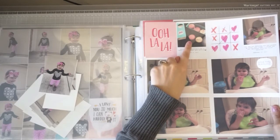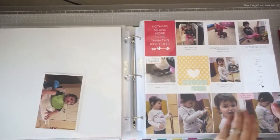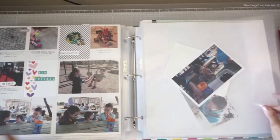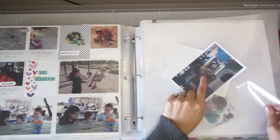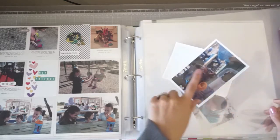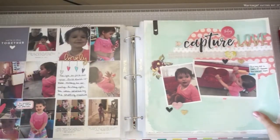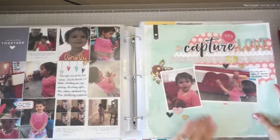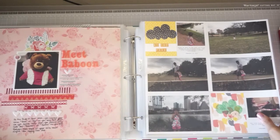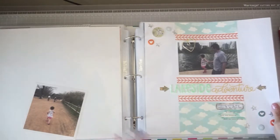I finally got some macaron embellishments, so I'm going to use those with the macaron photos — I've got a few pages of macaron photos to use those stickers on. I've also seen some pizza embellishments but they were sold out at Scrapbook.com. That On a Whim collection has pizza-themed things, so I really want to get some for this page and will probably wait on it. Then there are some outdoor photos and a page using a sketch challenge that I really like how it turned out.